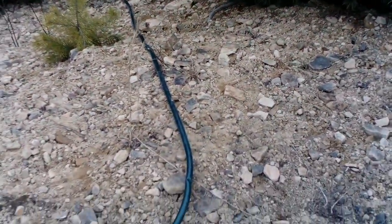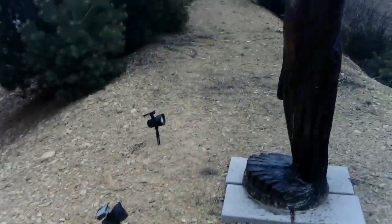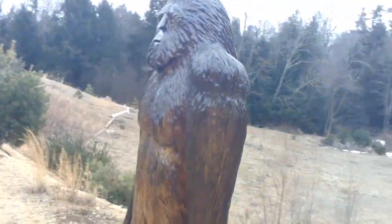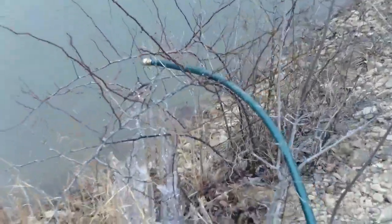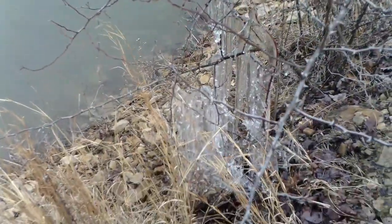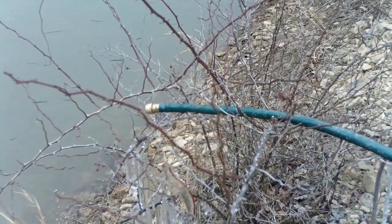We came from down there in the woods up this hill, so we're about 40 to 50 feet above where the pump's at. Here's the hose running up — and there's Sasquatch, he protects the pond. This has been going all night and you can see how cold it is out here, but that's a good constant drip.